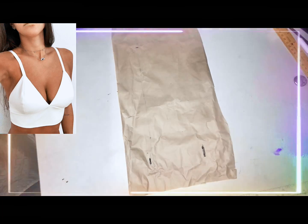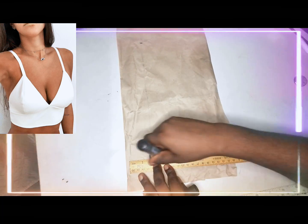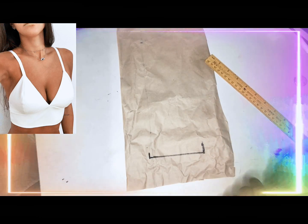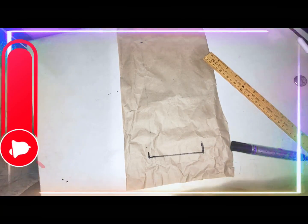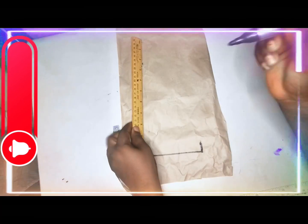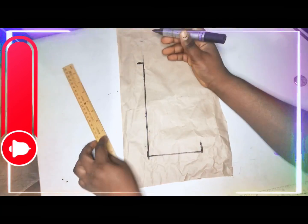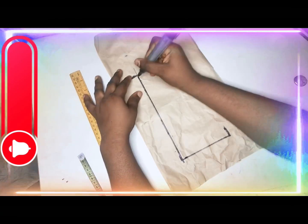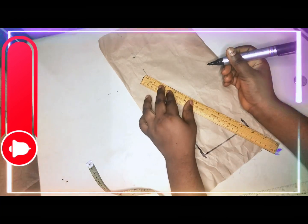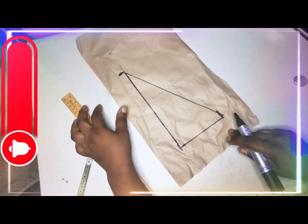The first thing you're going to do is mark out four inches on the down part of your pattern paper like so. I am going to come up by eight inches, and after marking my eight inches, I'll connect it and connect the other side like so.